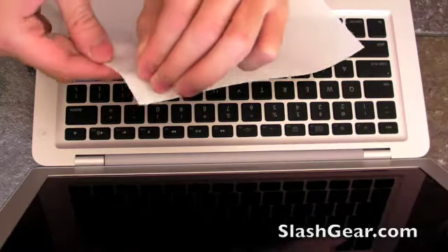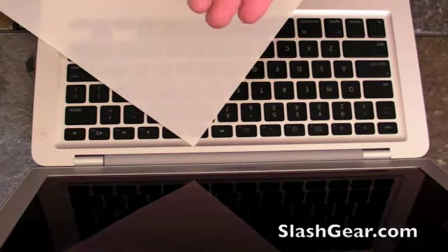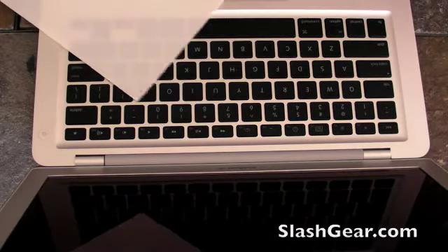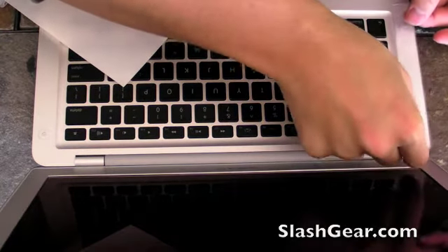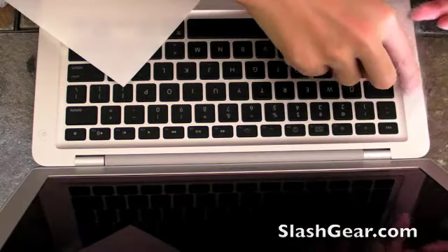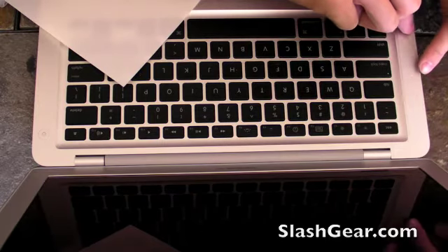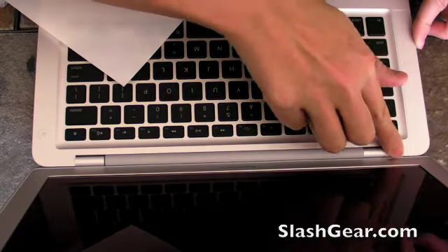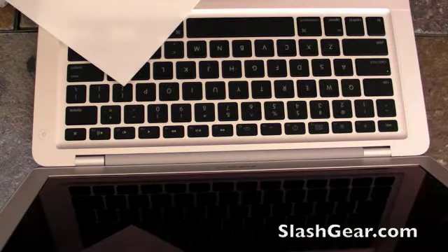Peel this off — this is the left-hand side. I'm going to spray some of the liquid that came with it; it makes it easy to apply. Once on, you can sort of move it around a little bit. You can see that's pretty easy.